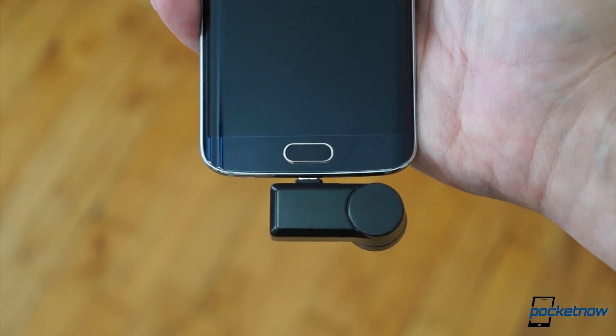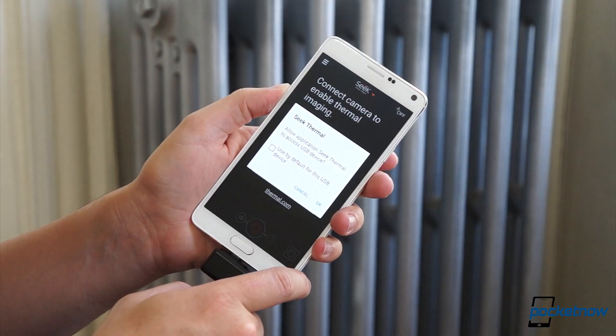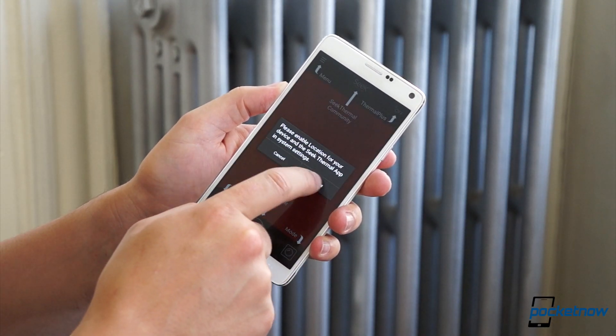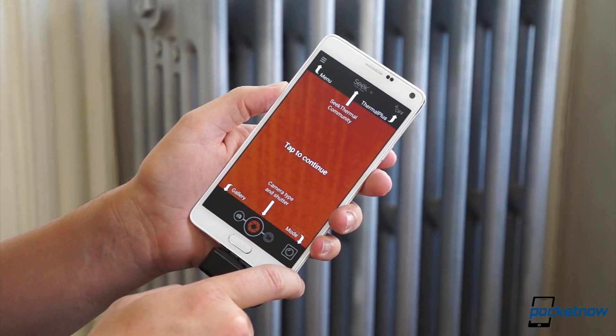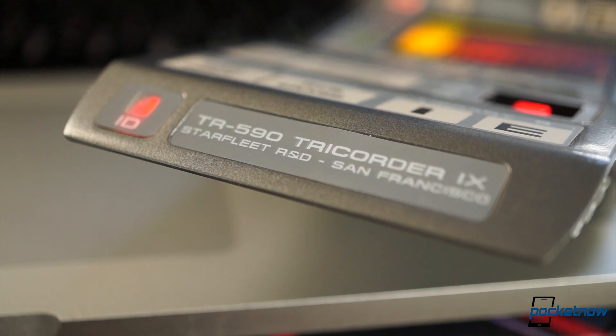If you've got a Galaxy S6 or a Moto X, you're good to go. Plug the camera in, download the Seek Thermal app from the Play Store, and the next thing you know, you're seeing the world through the eyes of a T-800 or a TR-590. If you get either of those jokes, you can be my friend.